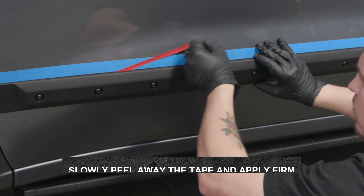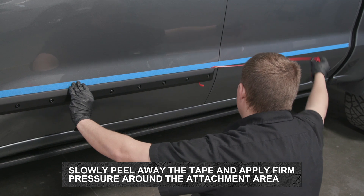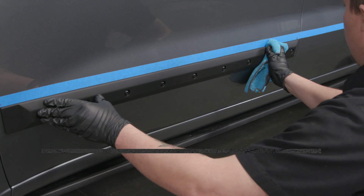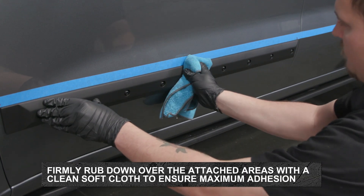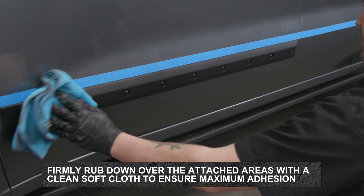Slowly peel the remaining tape liner away by pulling the exposed ends of the protective liner and apply firm pressure around the attachment areas. Using a clean, soft cloth, firmly rub down over the attached areas to ensure maximum adhesion.